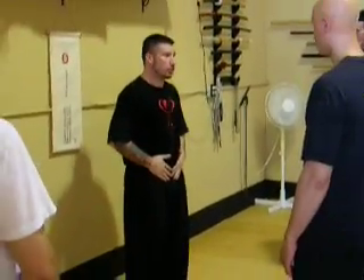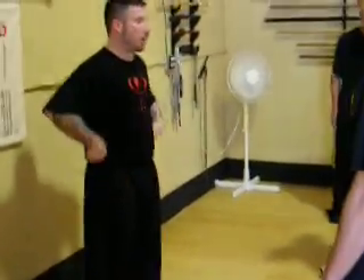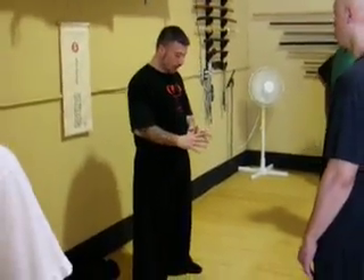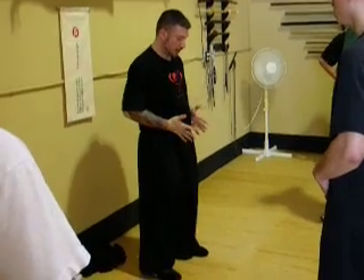I'll show you firstly what the idea of what it looks like. What you're doing is you're going to start spiraling in a rotational manner from the back. The arms are going to follow and you're going to use your thumb as your guide point. So you're going to start turning around your thumb and back to the front.